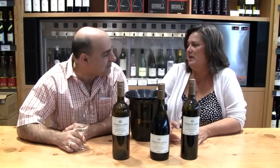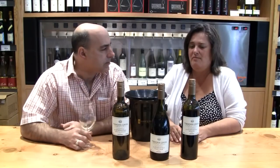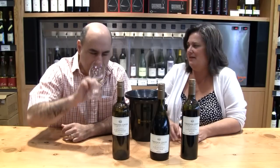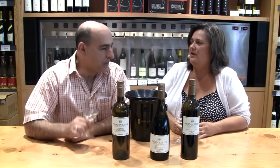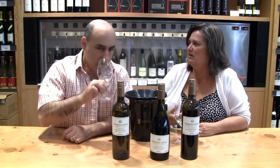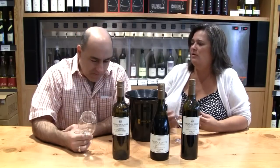We do a bunch of co-ferments. Today is actually our first day of harvest of our 21st vintage, and they're picking the Sauvignon Blanc and the Muscat for this — going into the same tank to co-ferment. Why co-ferment as opposed to blending after? We know that four of these five grapes are always going to end up in this wine. The earlier we co-ferment them, the quicker the wine comes together before bottling.